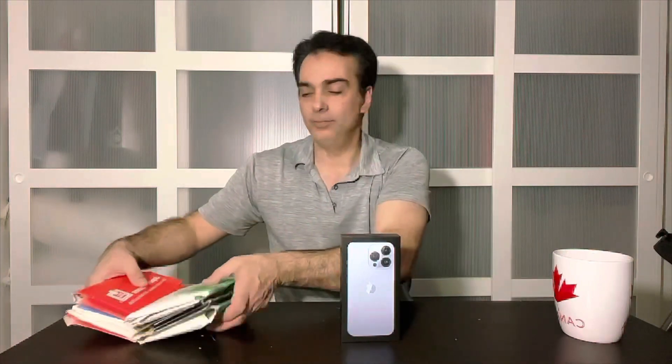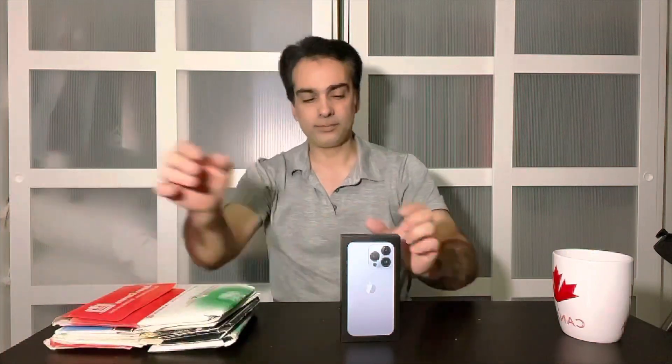Hey guys, welcome to the channel again. You know it's your best friend, Joe Jaguar. Now, what am I doing today? Today I want to see: can a cell phone be used for astrophotography?